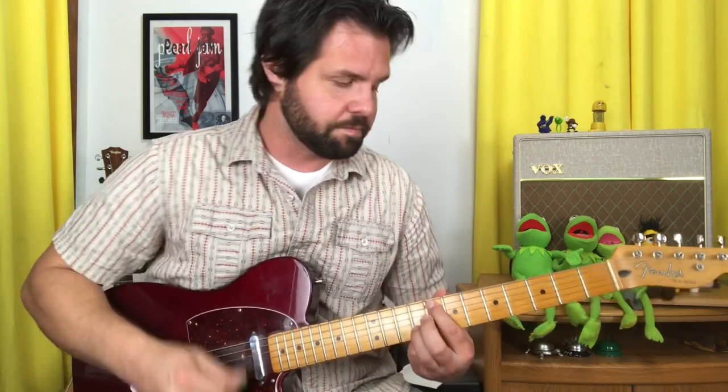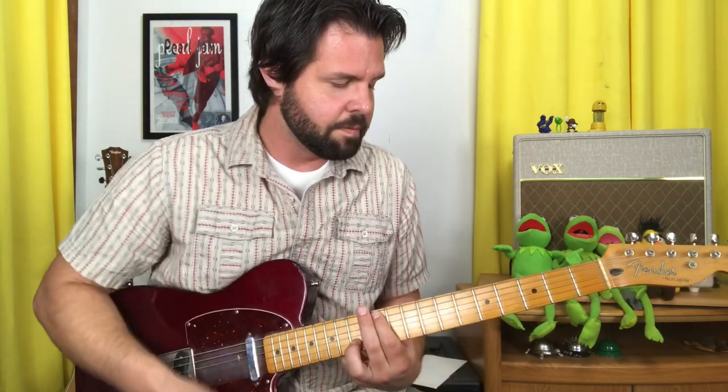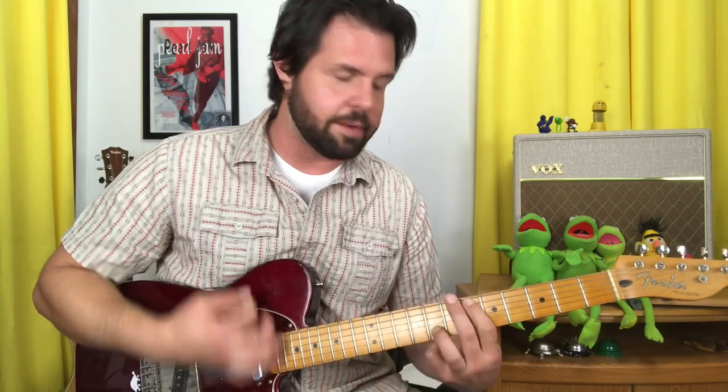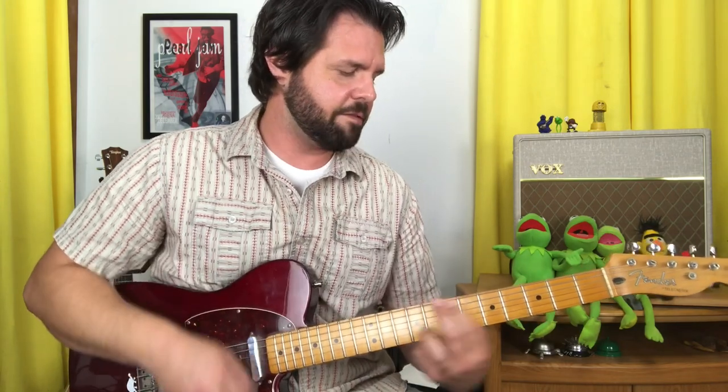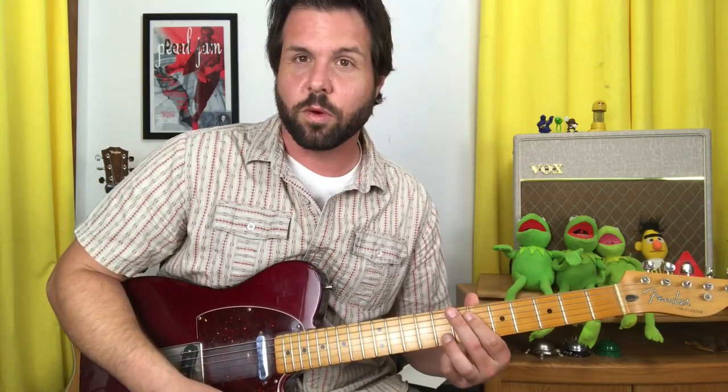The intro positions are: 8 and 9, move it down to 4 and 6 — notice the shape changed — up to 11 and 13, and back down to 6 and 8. So: 8, 9; 4, 6; 11, 13; 6, 8. That's the searing intro.